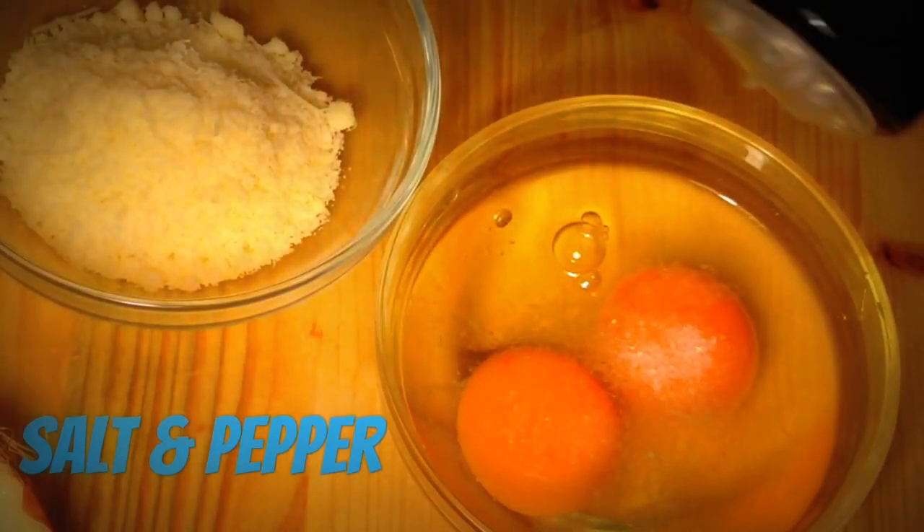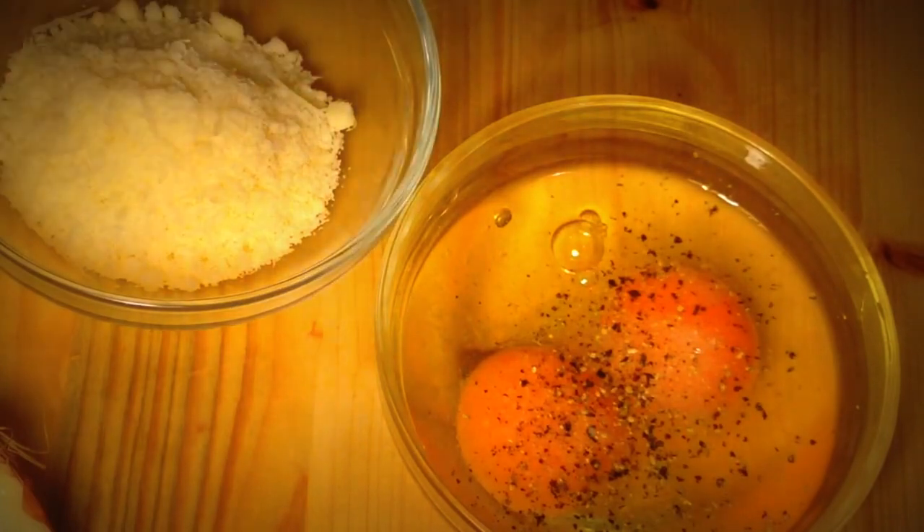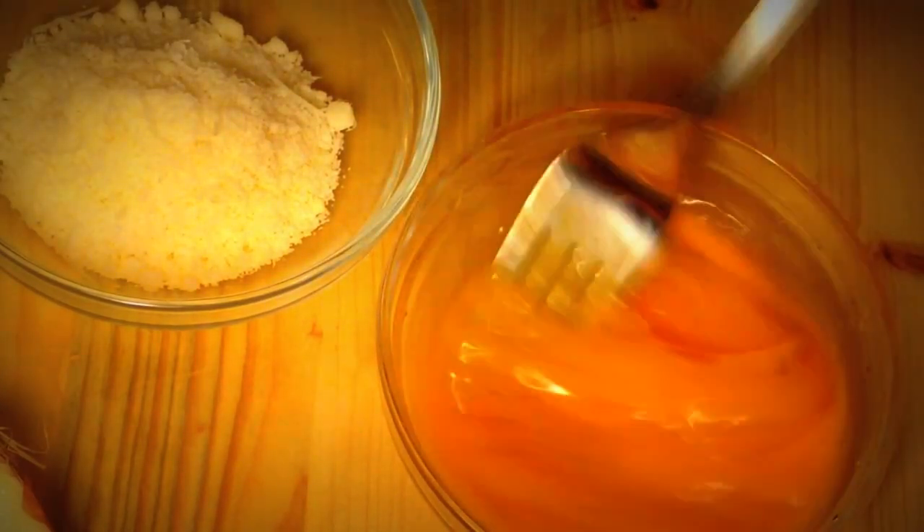Meanwhile we prepare the sauce from the eggs and pecorino cheese. We add salt, pepper, and something hot if you like it spicy.